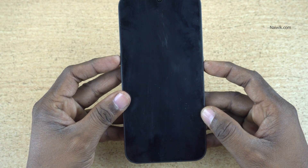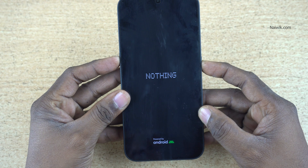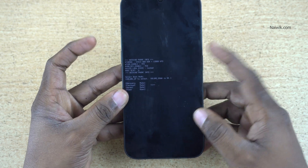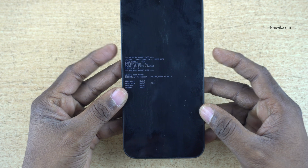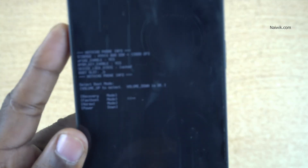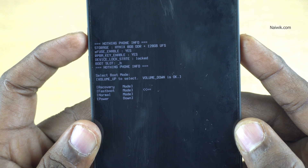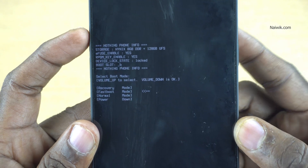Now again press the power button and volume up keys both at the same time. Your phone will vibrate, then the Nothing logo will show up. Once you get this screen, remove both fingers from the power button and volume up keys. You will now get four options: Recovery, Fast Boot, Normal, and Power.